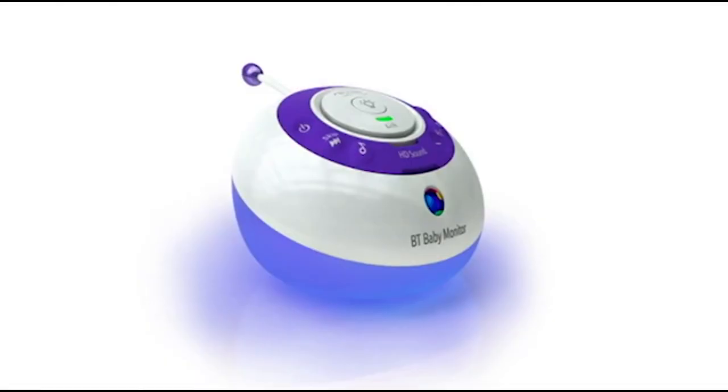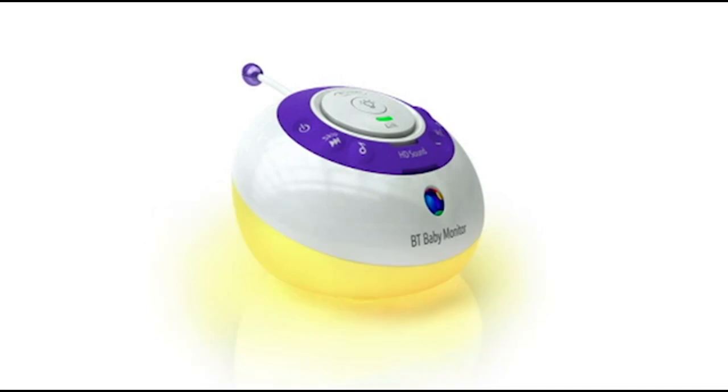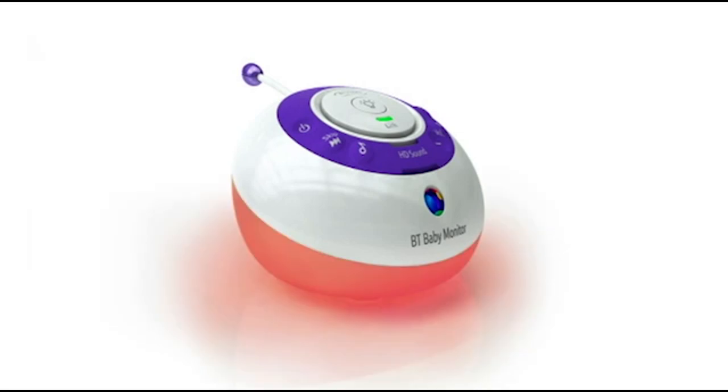It will glow blue when below 16 degrees, yellow between 16 and 20 degrees, orange between 21 and 24 degrees and red if over 24 degrees. One tip is to ensure the sensor is not too close to the baby but equally not over a heat source like a radiator.